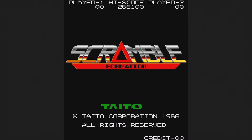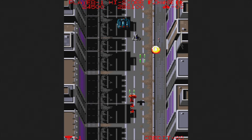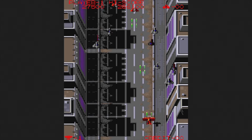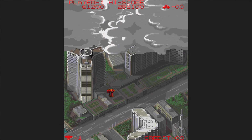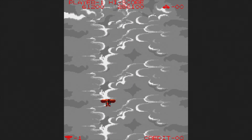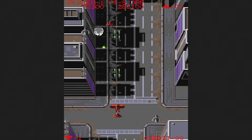Scramble Formation was released in 1986 — a rather unremarkable vertical shooter where you can grab red planes and change the formation. You keep going through clouds, and when you first enter them and when you come out, the game doesn't let you shoot. This happens quite a bit on the first stage, and it didn't take long before I became bored.